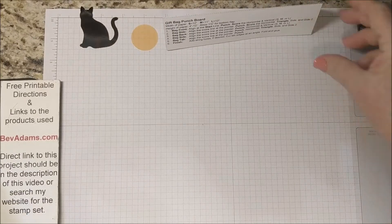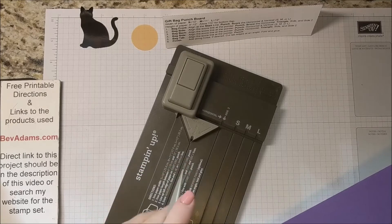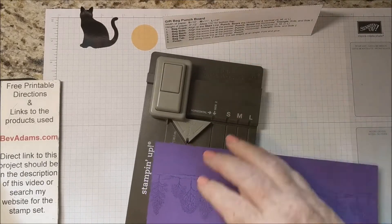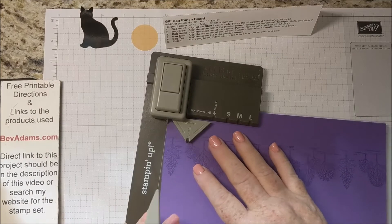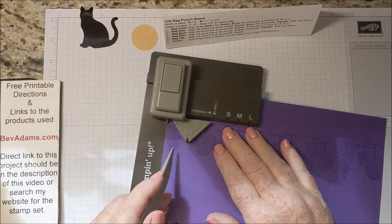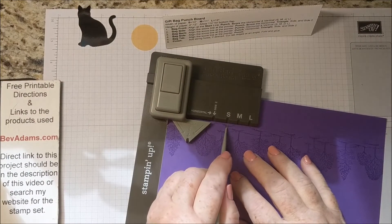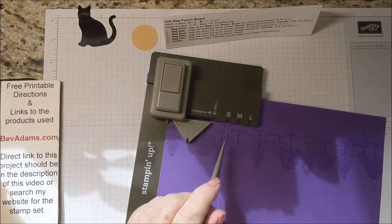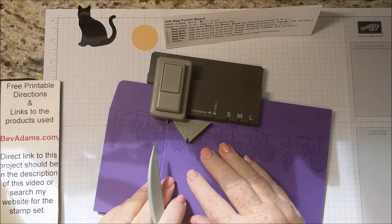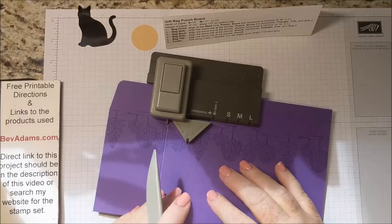Bringing back my punch board directions and my punch board. I'm left-handed so I'm going to tip my punch board a little bit to the left — I find it's better when you're scoring to score towards your elbow. With that score line at the top, I'm going to line up the edge of my cardstock with the start line, making sure it's all the way up to the top. I'm going to be making the front of the bag first, so punch and score. We're making the small size bag, so find that track and run your crease line at the small line. Move this score line to the pointer, measure to the start line. We did the front, so now we're going to do the side — punch, punch, and score the side.